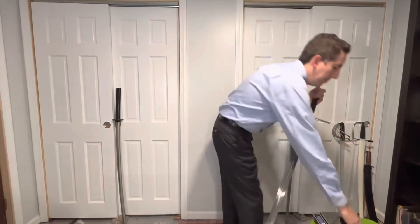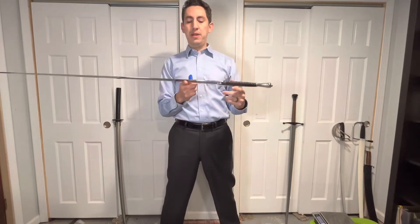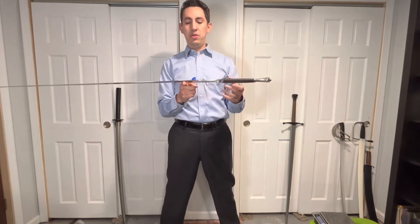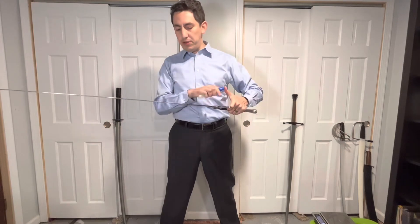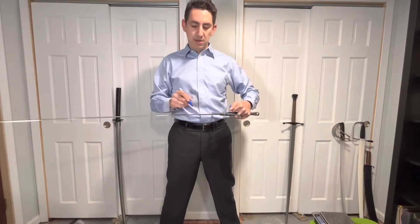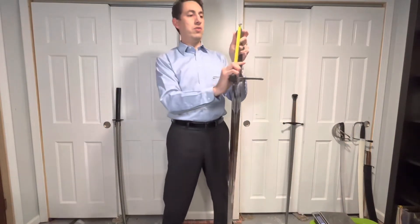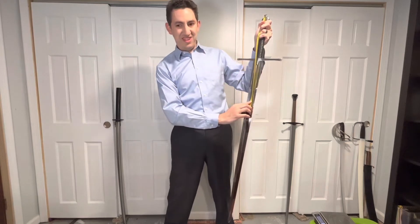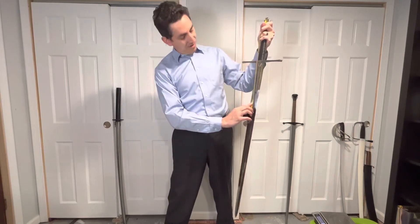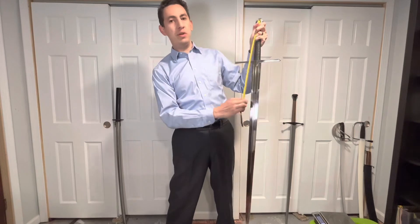Next up is center of gravity. I'm going to get my marker to make it a little bit easier. I balance it out to find exactly where the center of gravity is on the blade, and I put a little mark right there. Measuring that out, it comes to about 43.2 centimeters.